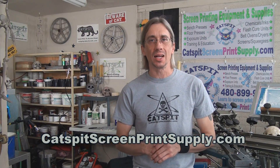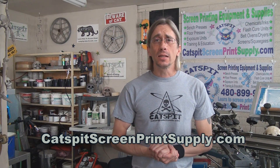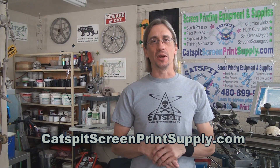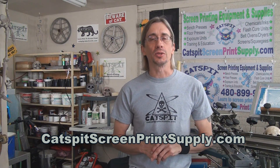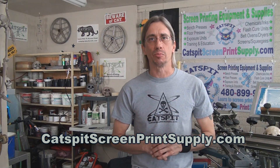Catspit Productions sells screen printing equipment and supplies at CatspitScreenPrintSupply.com. We offer free shipping on Ranar equipment all year round, and you can find many of the featured products from my videos on CatspitScreenPrintSupply.com.